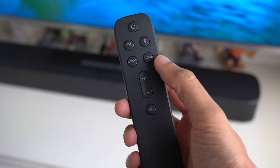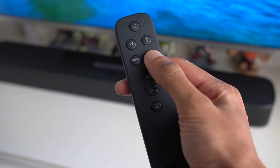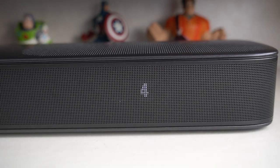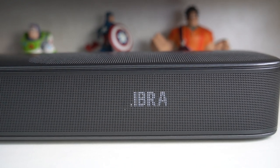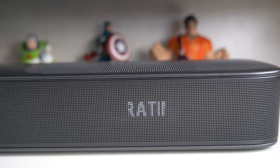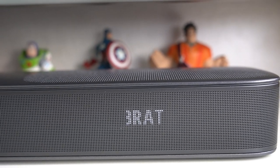To calibrate your device for the room you've placed it in, simply hold down the HDMI button for about 5 seconds and it will start calibrating. You'll hear pulsating sounds and see a countdown on the display. At that point I'd recommend you leave the room so the soundbar can calibrate itself adequately for its surroundings.